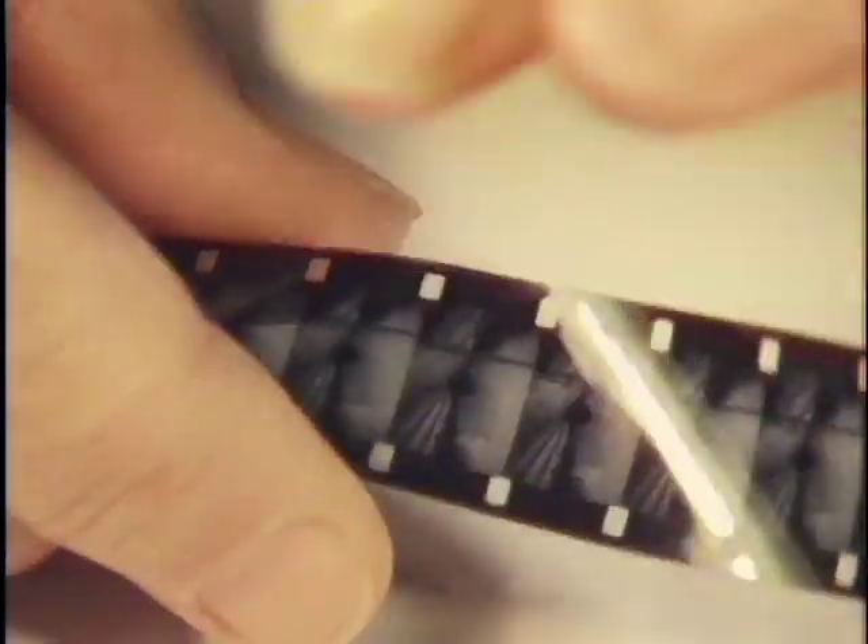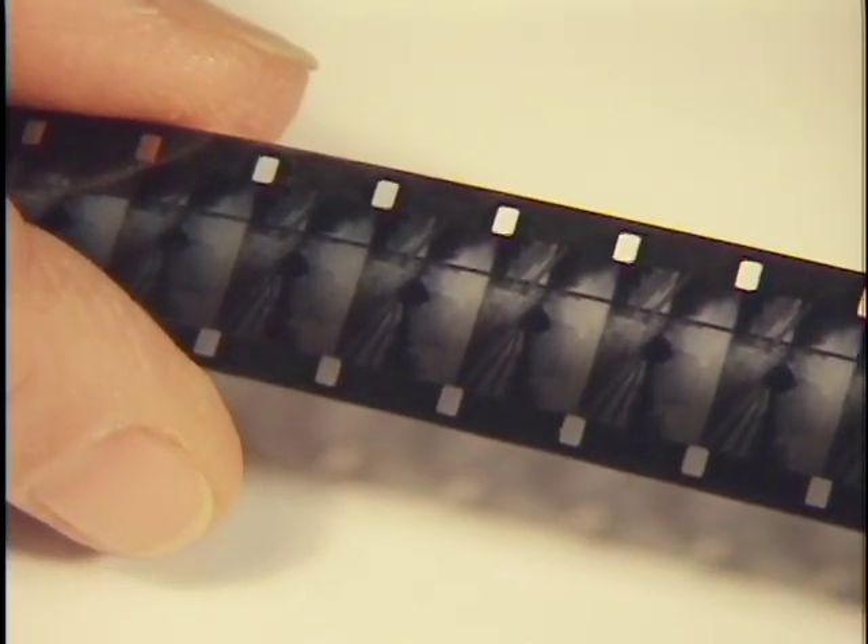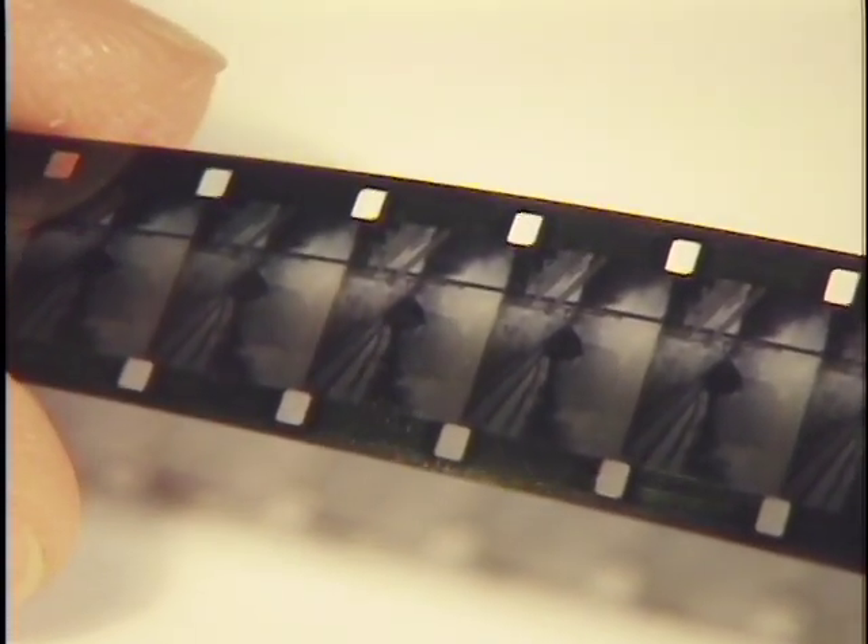I have a piece of 16mm movie film — I believe it's a snow scene — and it's quite shiny on one side. On the other side, you can see the raised emulsion as I slowly move it in the lights. It's not as big as that nice 35mm slide, but you should be able to see the emulsion side.